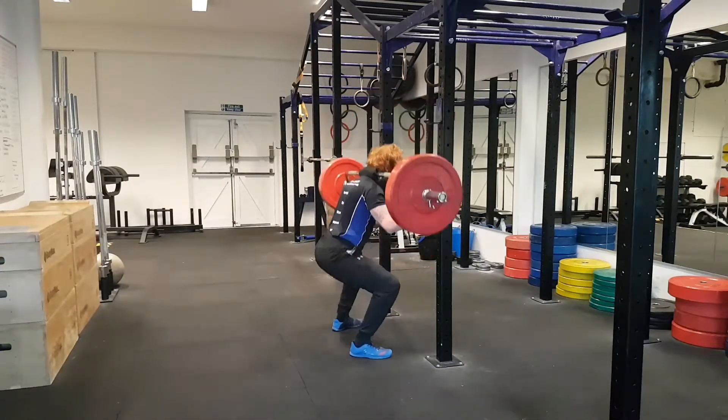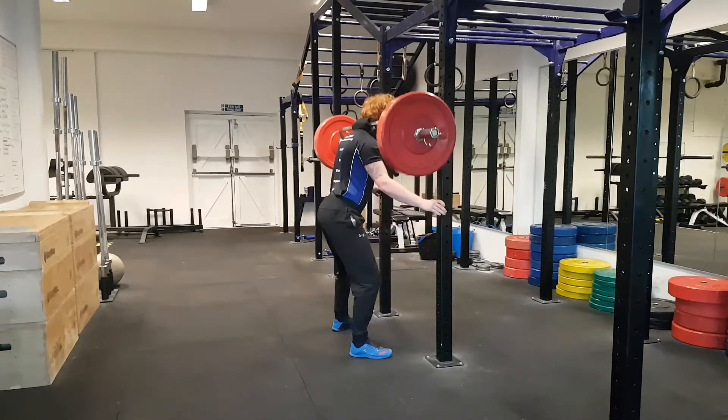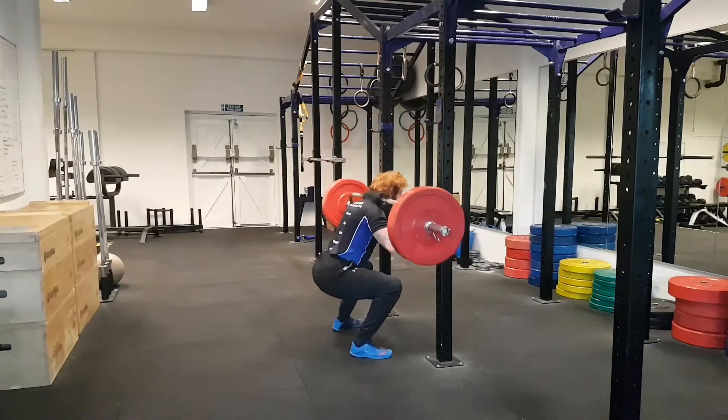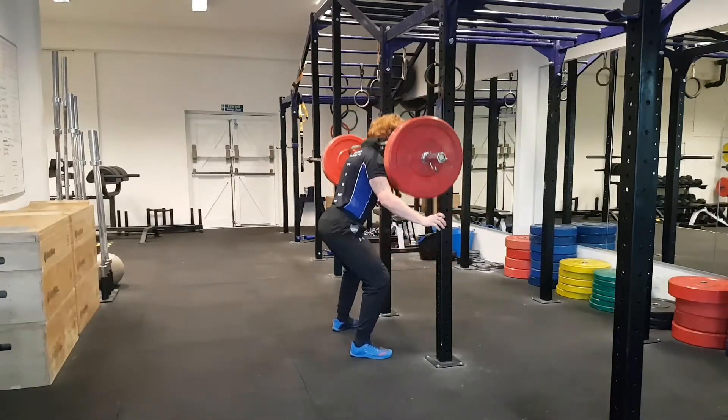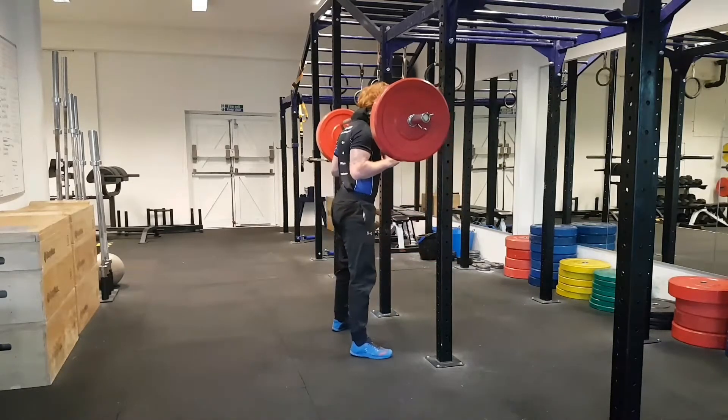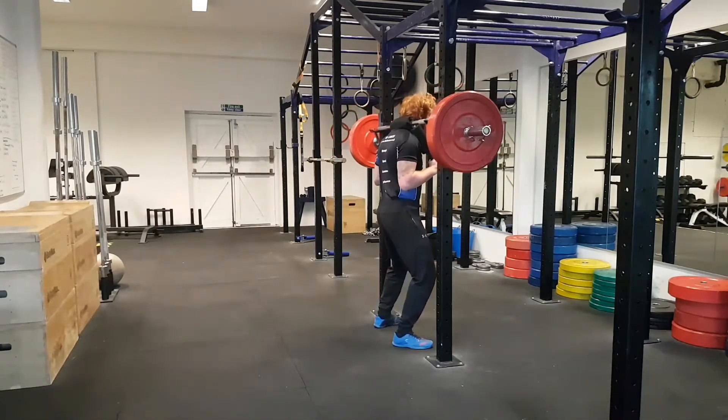If we hit any sticking points, I can use the rig to pull up slightly. You want to put all the emphasis on the legs, but we're getting a nice smooth action. You're using the rig to keep it smooth and just repping out. Keep repping — you can feel the burn. It's a great exercise.